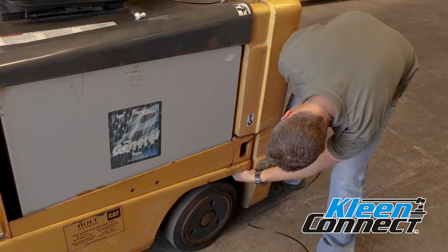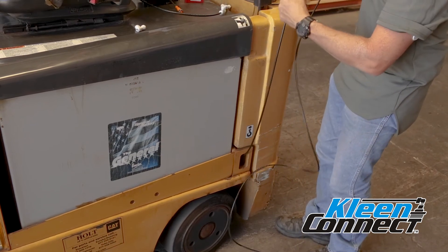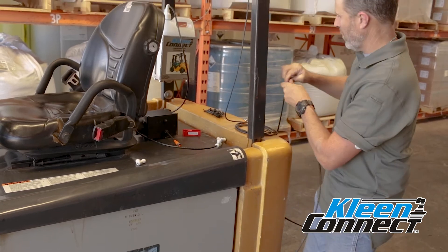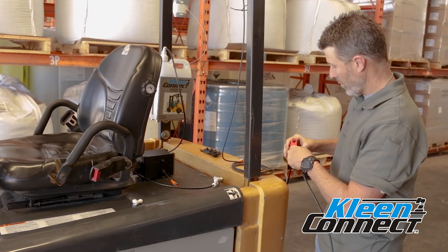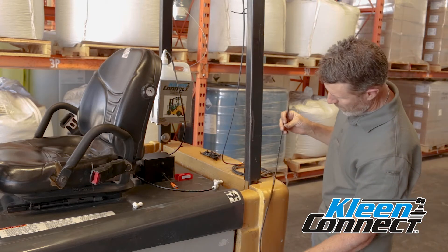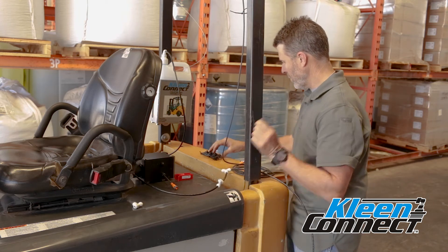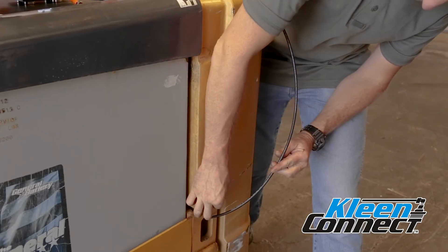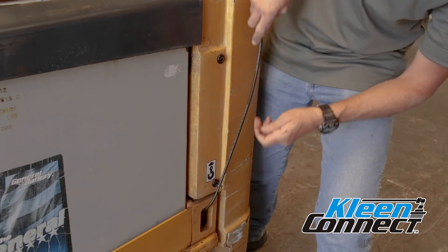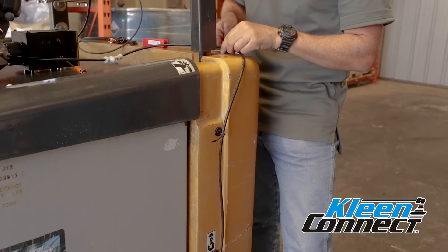Starting at the rear wheel nozzle assembly, install the tubing into the nozzle push lock fitting and route the tubing up the side of the forklift to the second tee that was just installed. Be sure to allow a couple of inches of extra tubing for repositioning of the nozzle assemblies at the tire locations. Once you have determined the correct route, you may cut the tubing and install it on the closest side of the second tee. Secure the tubing on the body of the forklift with the plastic ties and magnets. Repeat the installation procedure for the other rear wheel and install the tubing to the other side of the second tee.